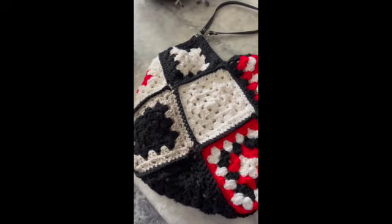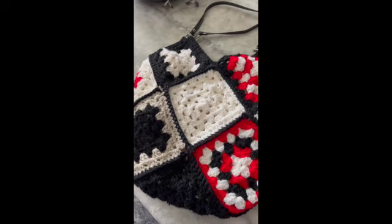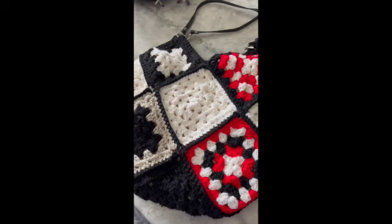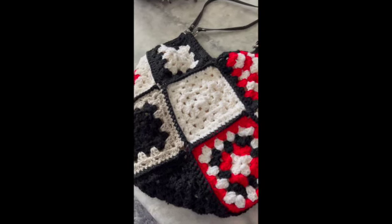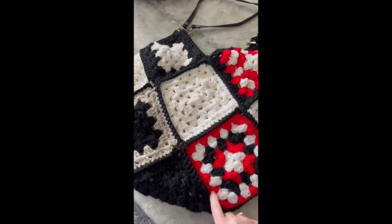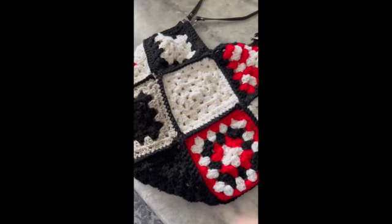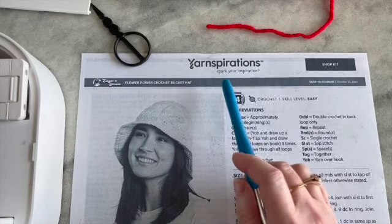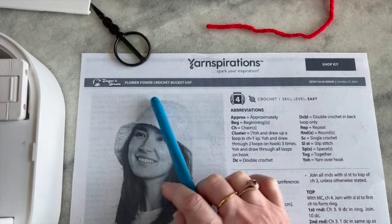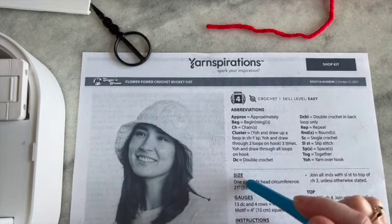And I think for my hat, I'm going to be doing — instead of the white, I'm going to do gray, black, and red, because there's only three layers to this granny square instead of the five layers that are in the bag. So are you ready to start your granny squares? Let's get going. Just a reminder that we are using the Yarnspirations Flower Power Crochet Bucket Hat as a guide to make this hat.